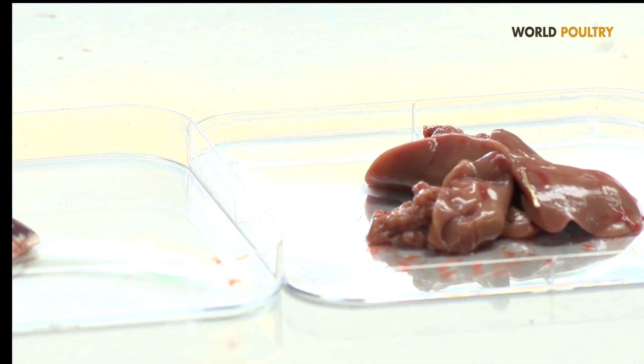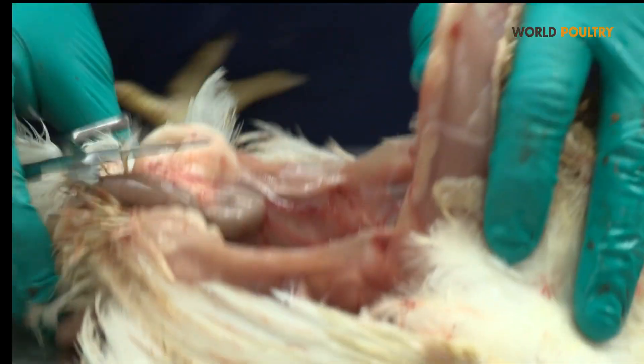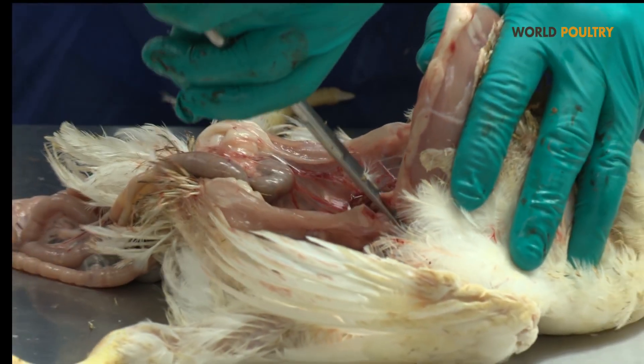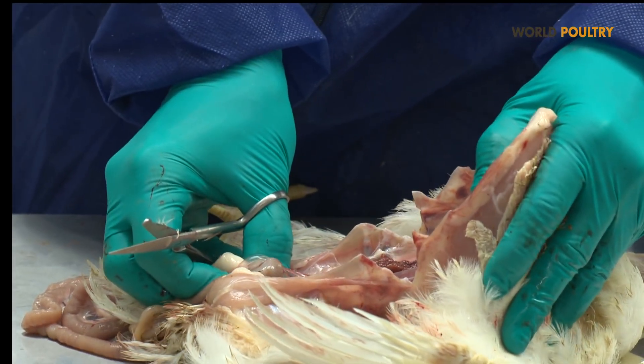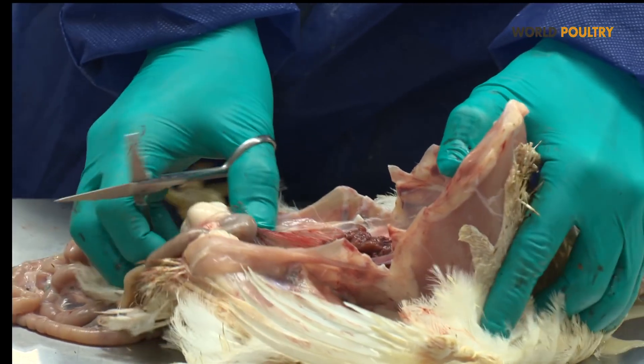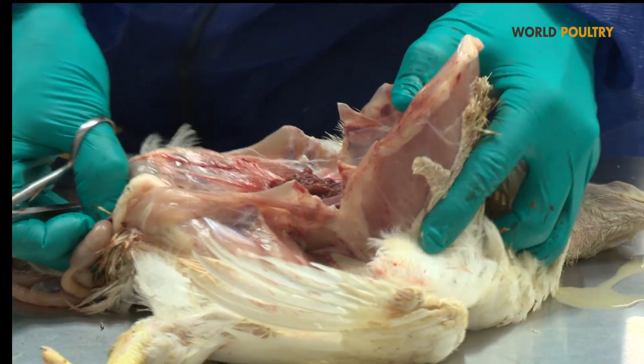In order to keep the bird nice and flat, we pop out the femoral heads from the joints. We can also cut some of the ribs in order to give us more space. In this way, we get a really good picture of the other internal organs.